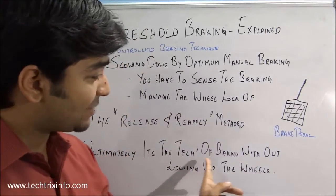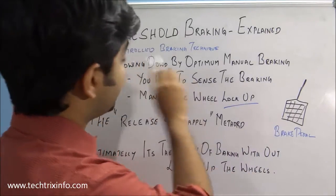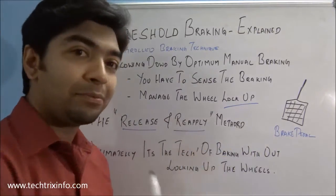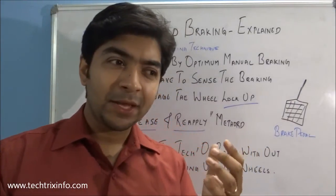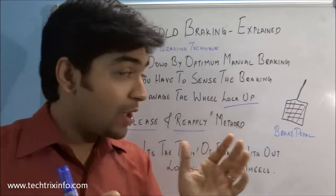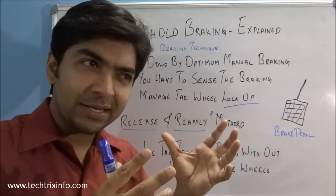Ultimately, threshold braking is a technique of braking without locking up the wheels. You release and reapply the brake and learn this technique. When you are driving, make sure you sense the engine speed, sense the sound of the engine when on the brake pedal, and sense how much braking is happening — get feedback from the tires on how it is slowing down.